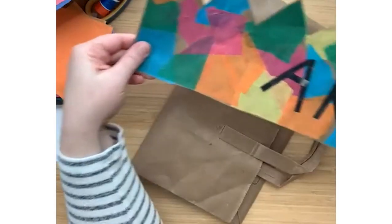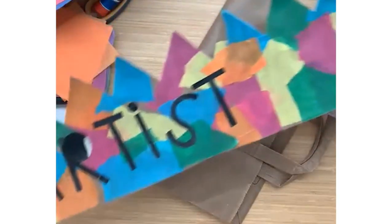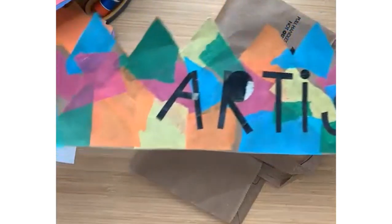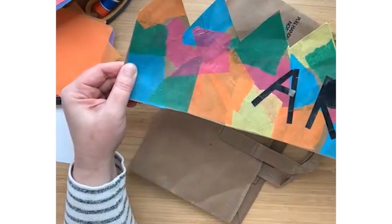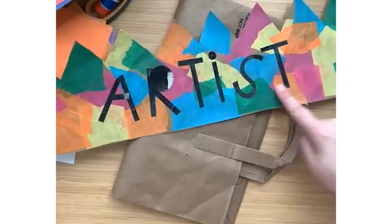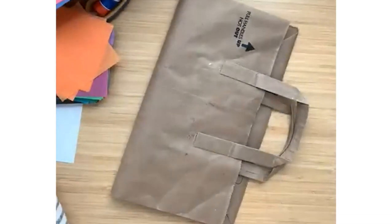This is a collage just like we've done on pieces of paper before. I've just cut it into this funny shape with some triangles cut out. You can add letters to your crown or you can design it any way that you want.